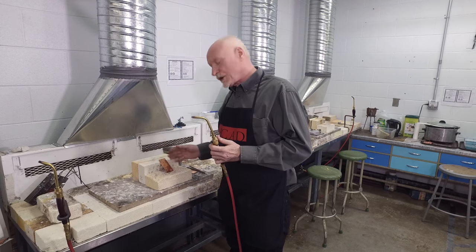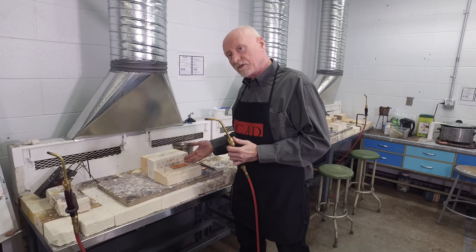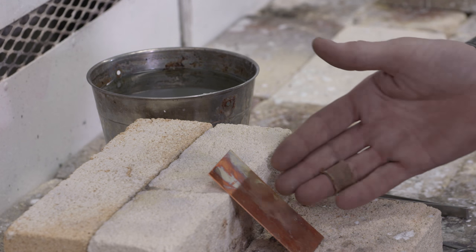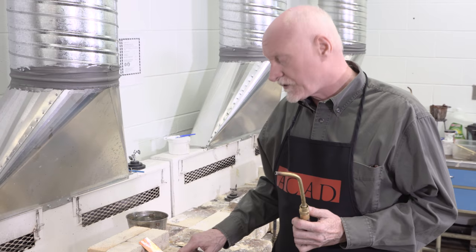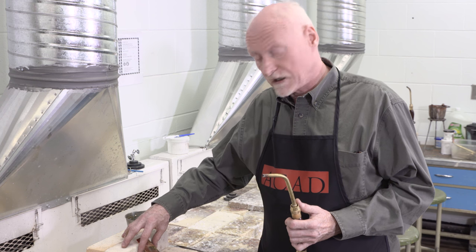A note about the placement: the metal is on an angle, and this is for several reasons. First, I don't want the brick to be sucking the heat out of it — that would take longer. Putting it on an angle allows me to bounce the heat behind it, off the brick, so everything goes much faster. The second reason is that if there's any residue — flux residue or other things on the brick — I won't get that on my metal, so it keeps it clean.